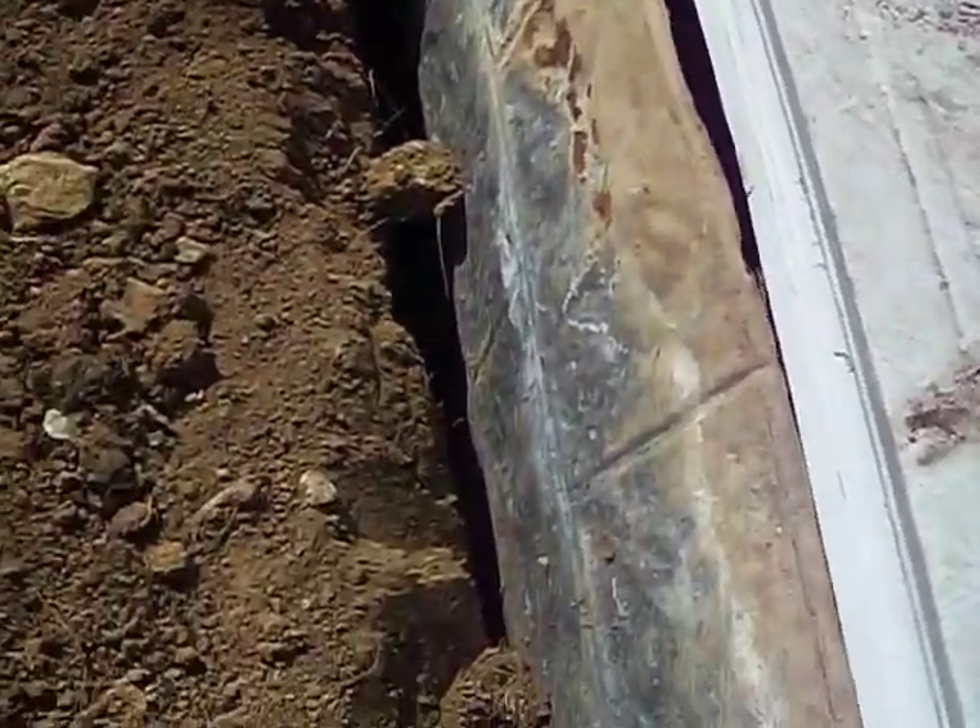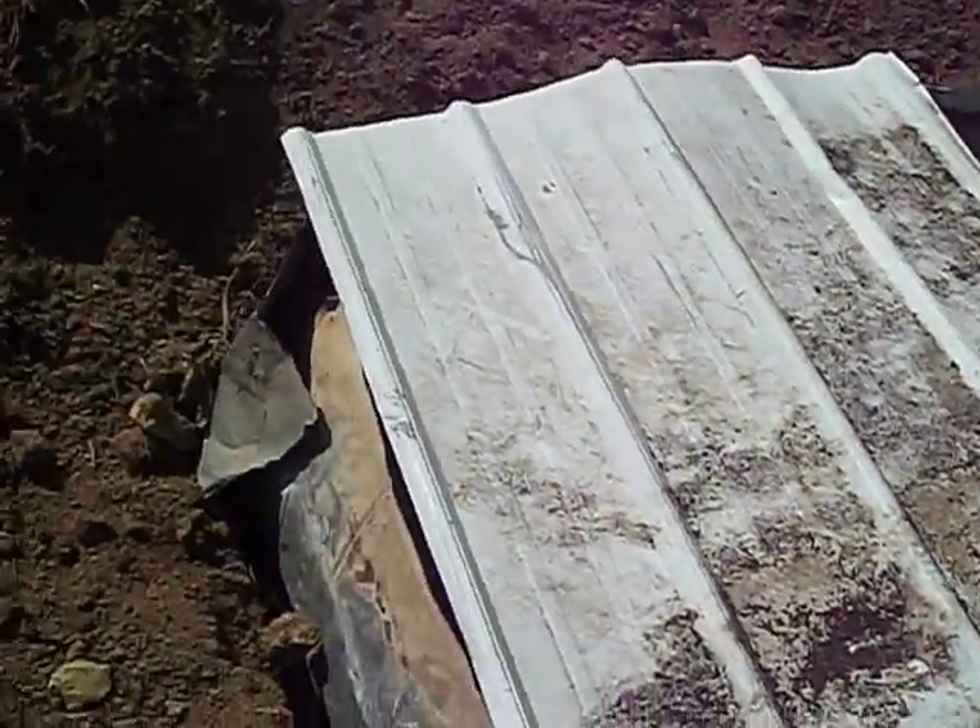A hole cut right here in the center for a little stove pipe. Cut the hole, put your stove pipe in there, take a piece of metal and a couple of self-tapping screws and put them in — that'll hold your stove pipe straight up. Then once you fill up the sides with dirt, you'll put your dirt on top around your stove pipe and let it cook.